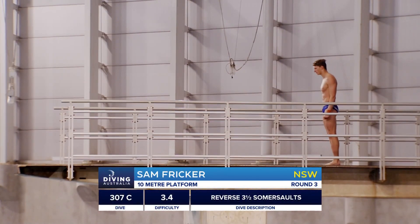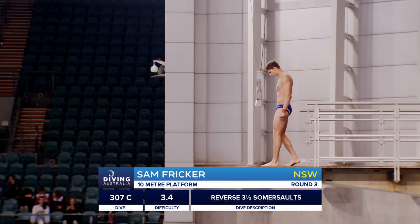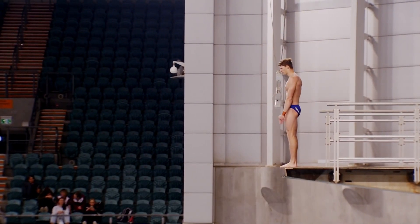Big dive now from Sam Fricker, a reverse three and a half somersaults tuck. When he learned this dive, he struggled a little bit to find that rotation that he needed. But I've been watching him this week in this competition and so far so good. Let's see if he can nail it again today.